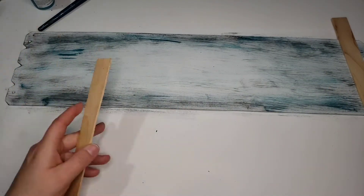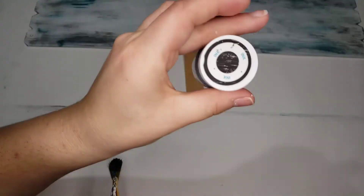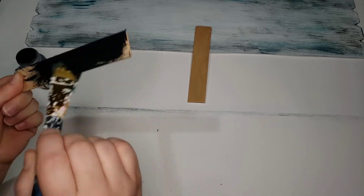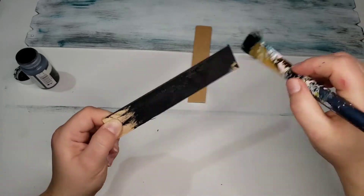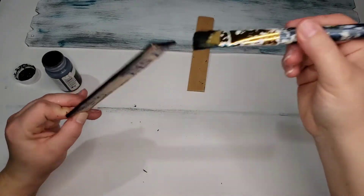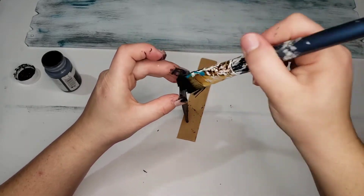I took some paint sticks — I had one from Lowe's and one from Walmart, just what I had in my craft section. I wanted to cover those little rigid ends because I didn't like them, so I just cut those paint sticks to size and then I painted them with Waverly chalk paint in the color ink, which is just black. I painted them black because I thought it would make it look a lot nicer. I went back and forth between doing it with white or the peacock color and just decided to use the black, and I thought it turned out looking really nice.